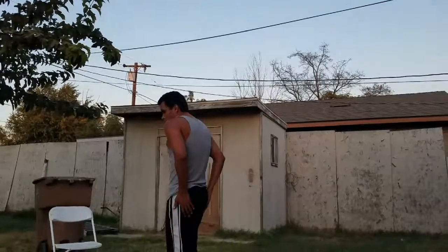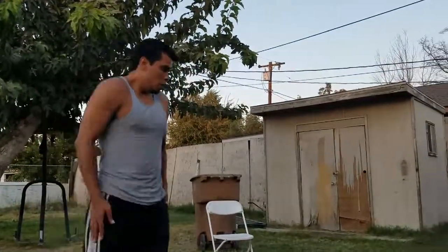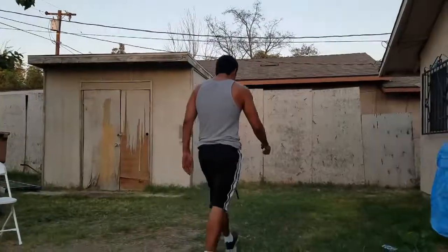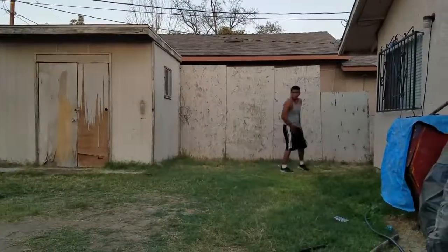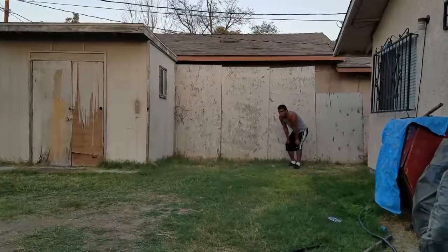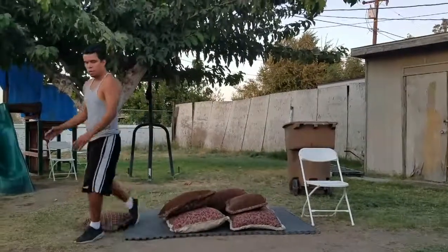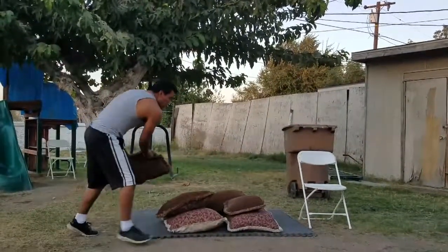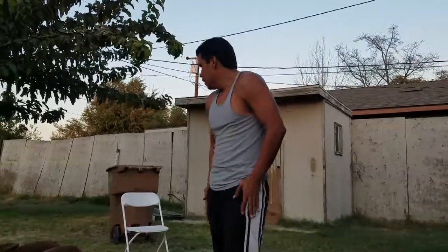That was always a little too much speed. So we'll try it again — it was good though. Okay, here we go. That was good, but I overshot the landing. So if I would have fallen on my butt, it would have hurt.